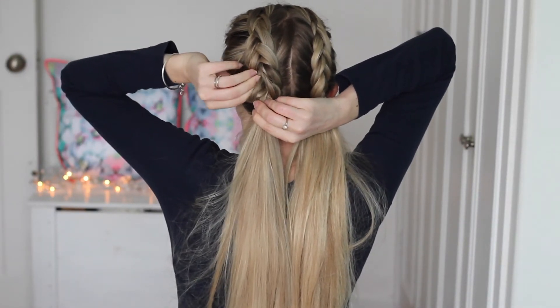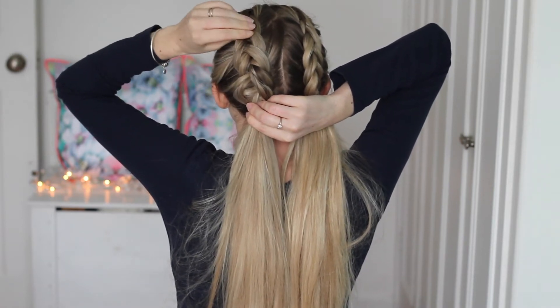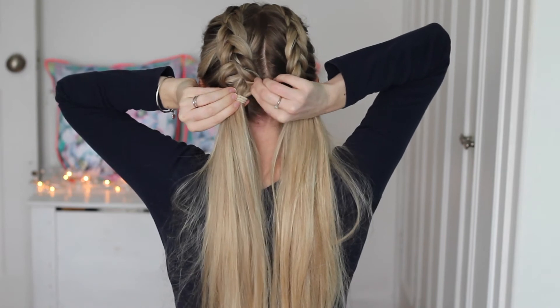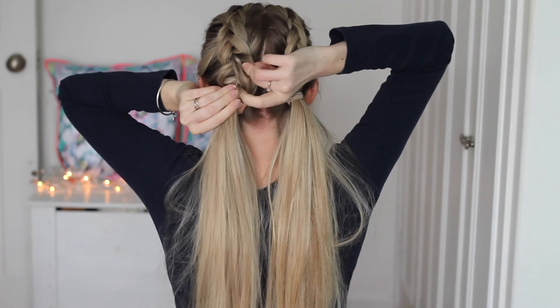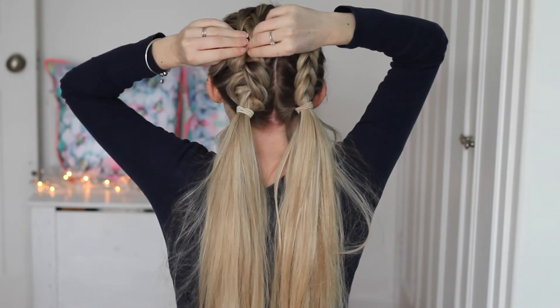Now I'm going to pancake the braids by tugging on them, working from the bottom upwards, pulling on those strands to make them look thicker, fuller and softer. Remember, this isn't a gym hairstyle - this is more of an everyday soft, pretty, elegant style.